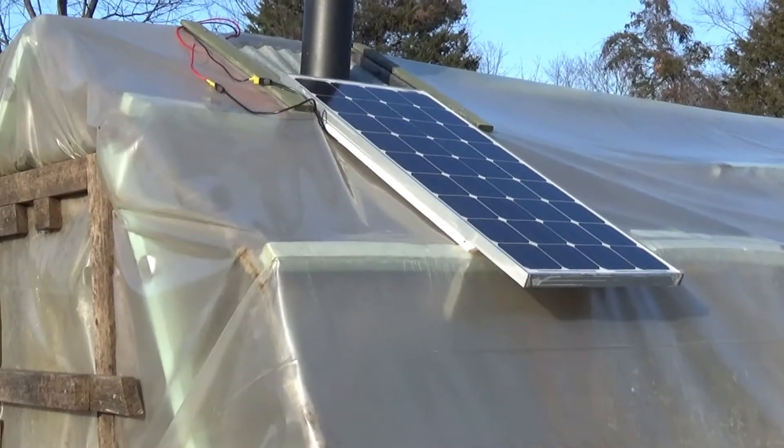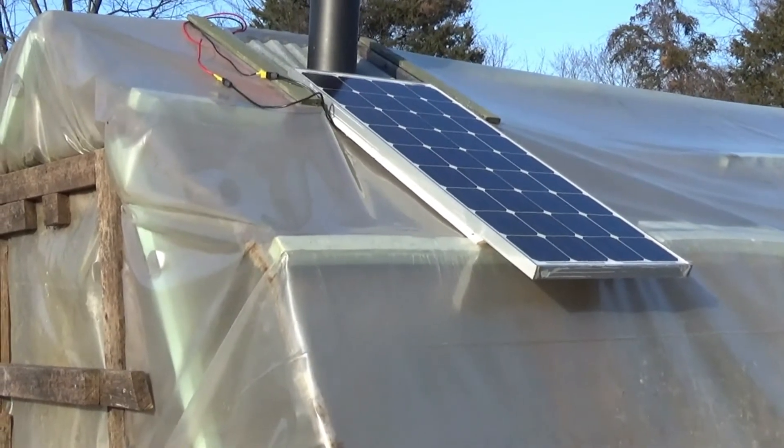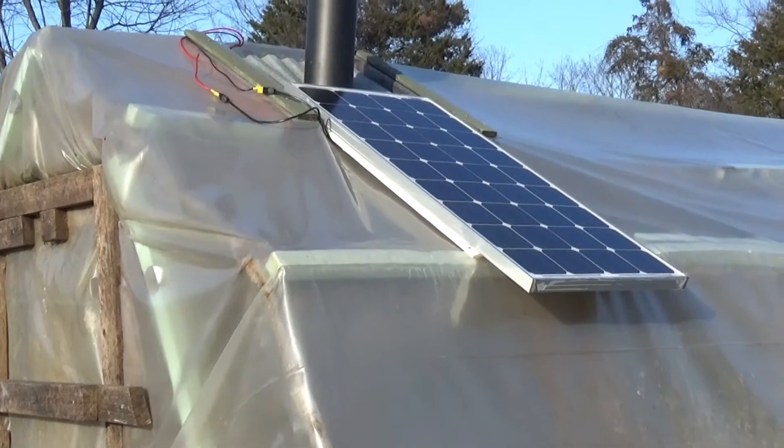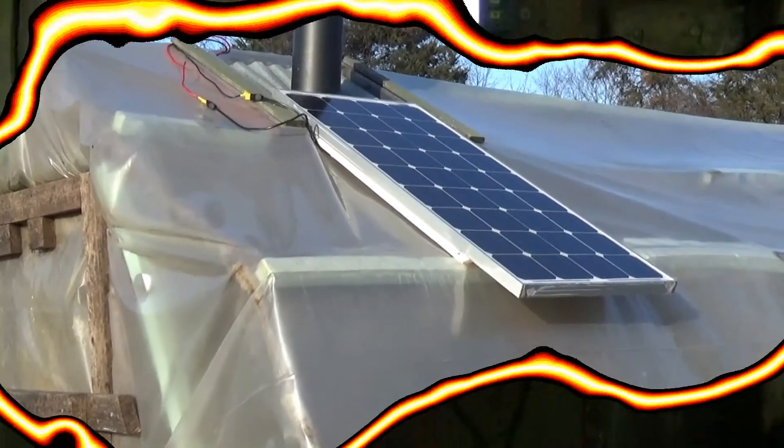They say you'll get three to four times the power out of a panel if you can track the sun and remain perpendicular to the rays. So that's that — we'll pick this up in the next section of the video.